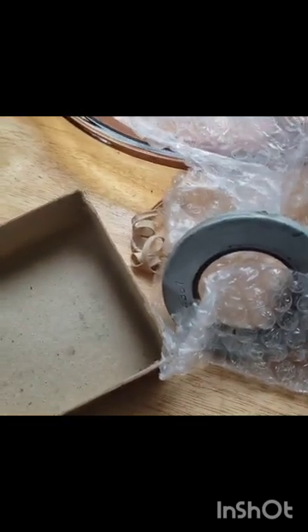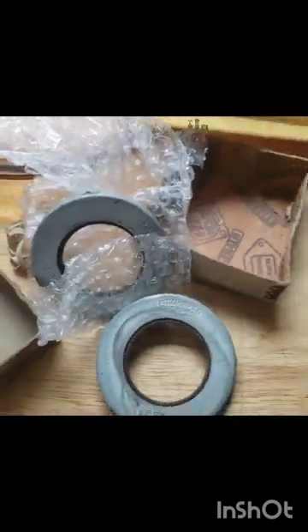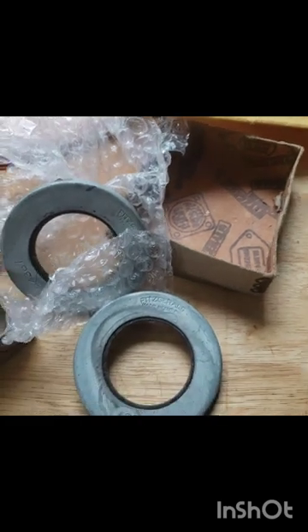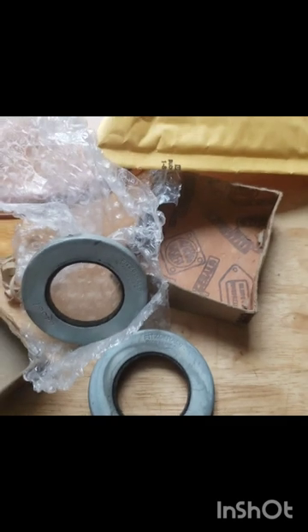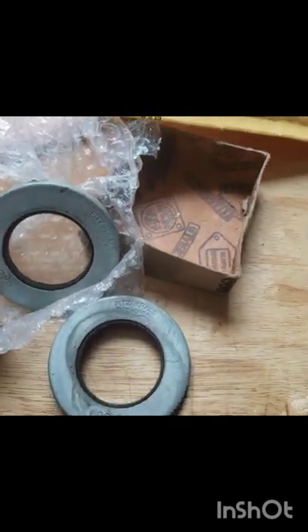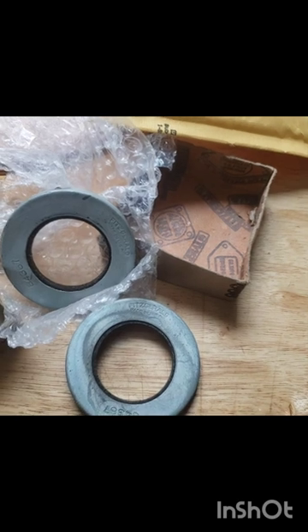They're felt seals — I'll put a little oil on them just to get them softened up a little bit. Especially when stuff sits for that long, you really want to oil it up. Especially leather seals. I would order new old stock a hundred times over anything made in China today.